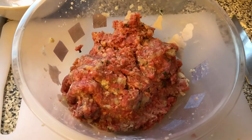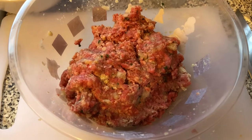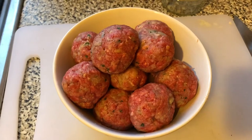So it's all bound together and now I need to make it into the meatballs. All you do is get a little bit of the beef mixture — about that much — and then just roll it in your hands like that, and it will bind together. So they're all made into the balls now.